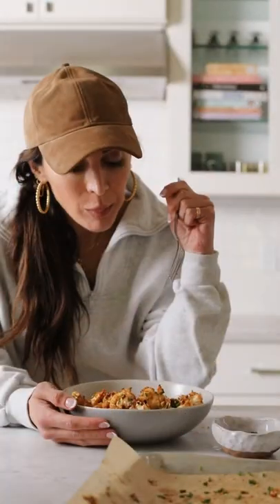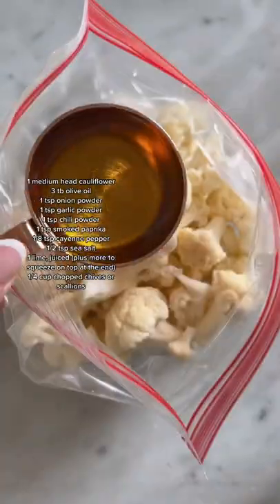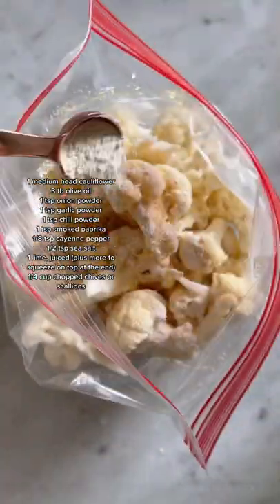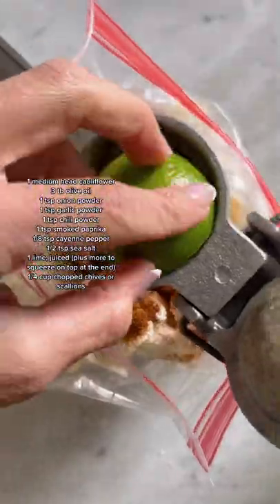If you're wondering what I did with all of that cauliflower I smacked on the counter the other day — if you have no idea what I'm talking about, check out my last TikTok. I made this absolutely delicious chili lime cauliflower, and I'll probably never eat it any other way again.